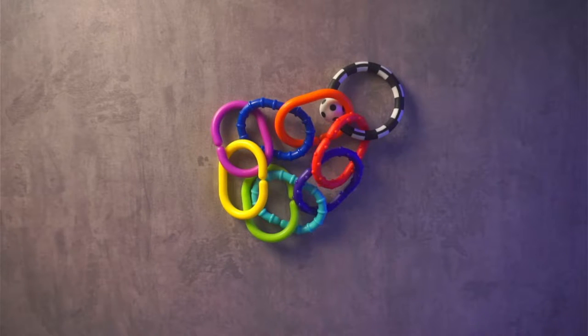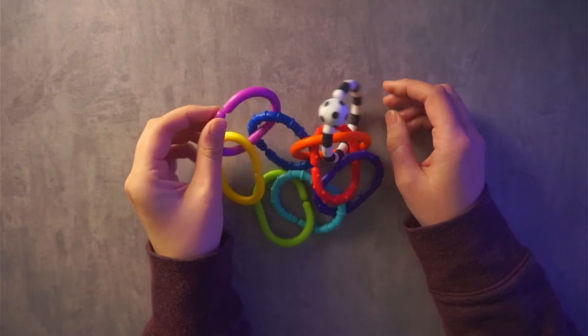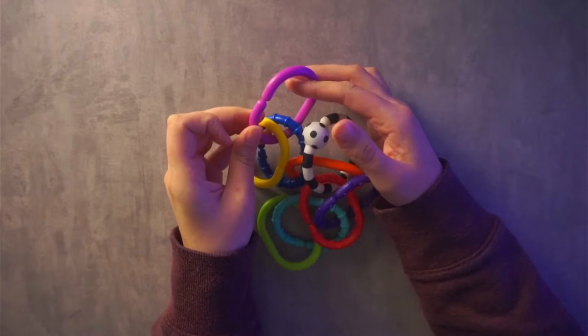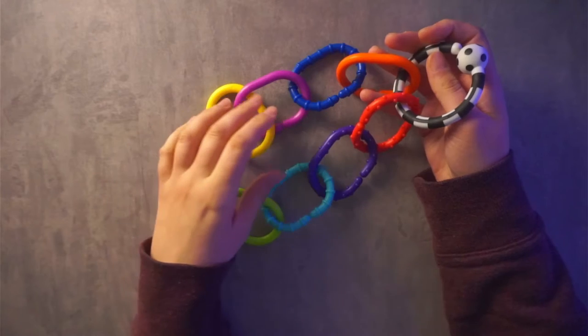We sometimes loop them on our play gym because it has a little opening right there — you can just loop it right on. You can make any different kind of configurations that you want because these rings do open. We just have it with four on each side right here, and that's how he's been loving it.